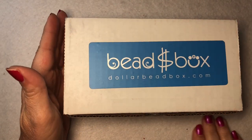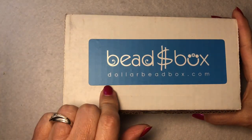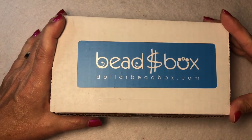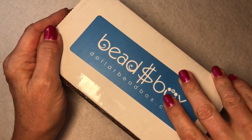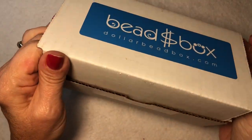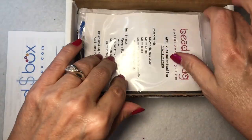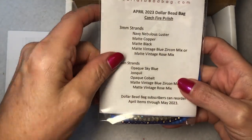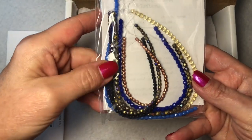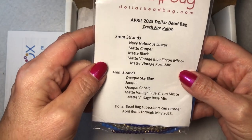Hey guys, it's Kelly, welcome back to my channel. Today I'm going to do an unboxing for the Dollar Bead Box. I just received it in the mail and this is for the month of April — I'm very excited about this. I really love their beads, lots of Czech glass and unique beads that you normally wouldn't find anywhere else. And here, this is the extra bag — it's eight dollars for eight strands. Oh, look at these, how pretty!